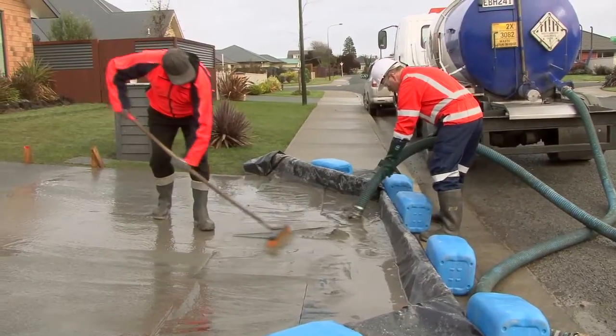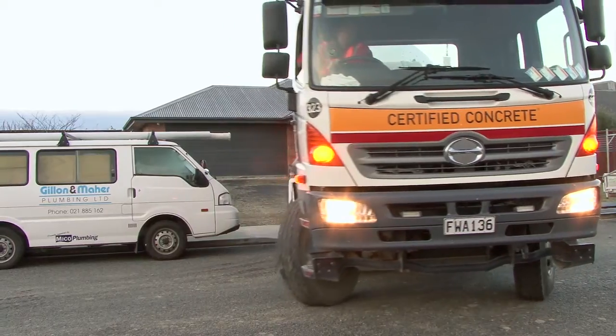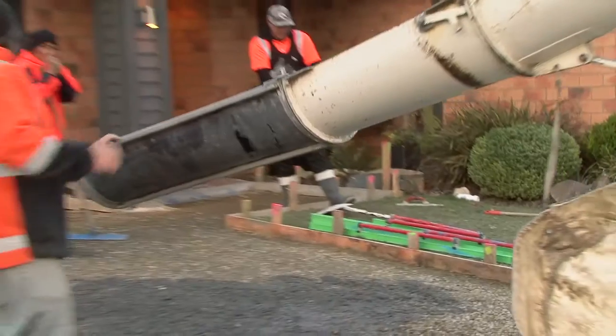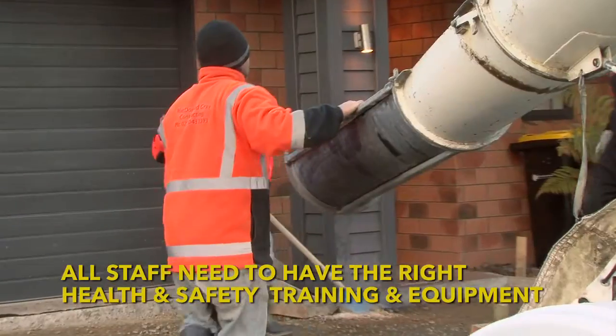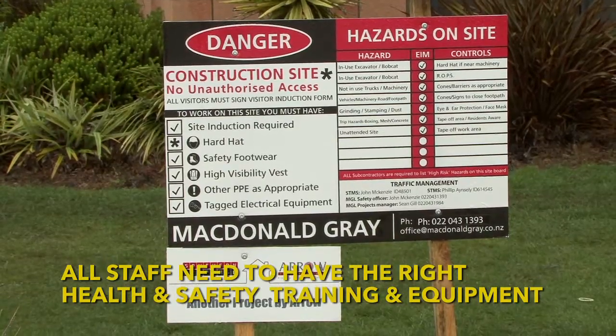Today's approach is used on exposed aggregate driveways by McDonald Grey and as you'll see it is cost effective and easy to do. On any job the first thing you'll need to consider is health and safety. The contractors working are all wearing personal protective equipment and everyone on site including the homeowner are aware of the hazards.